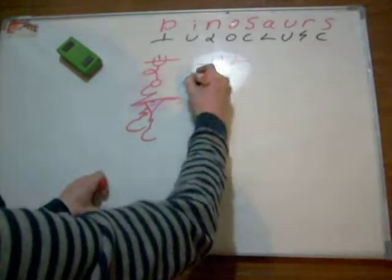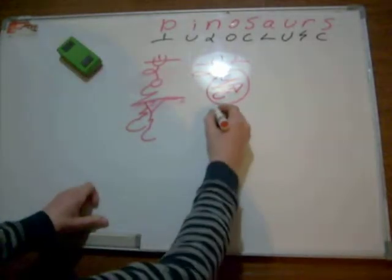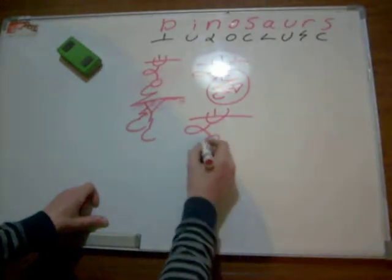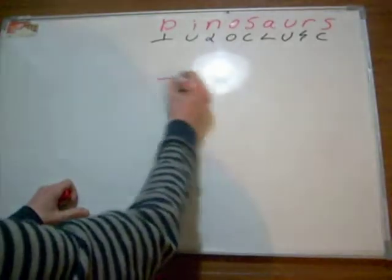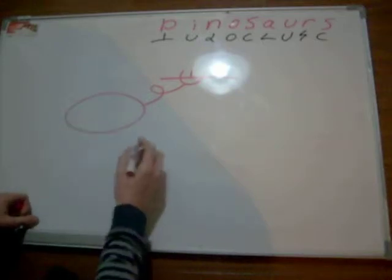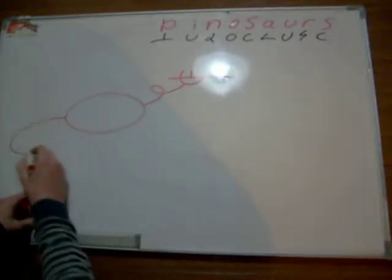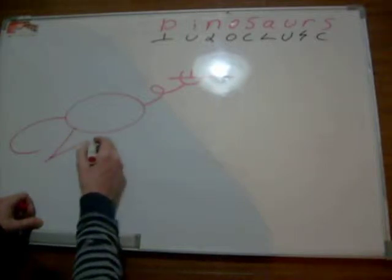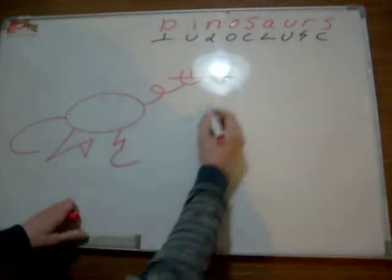D-I-N-O-S-A-U-R-S. That's kind of neat, might be an egg of some kind. D-I-N-O-S-A-U-R-S. Don't know what I got there. Let's try this again — D-I-N-O-S-A-U-R-S. I'd say if you proportion it a little better.